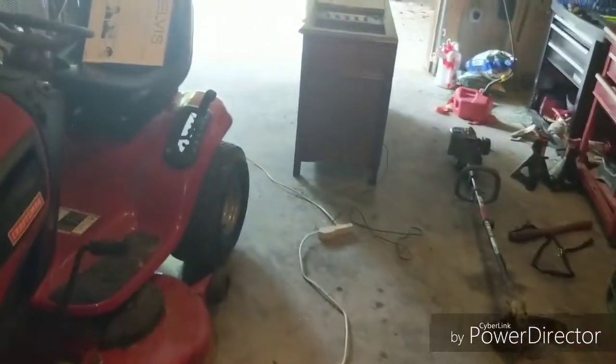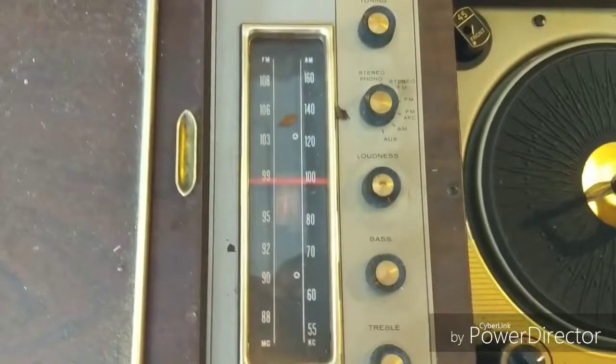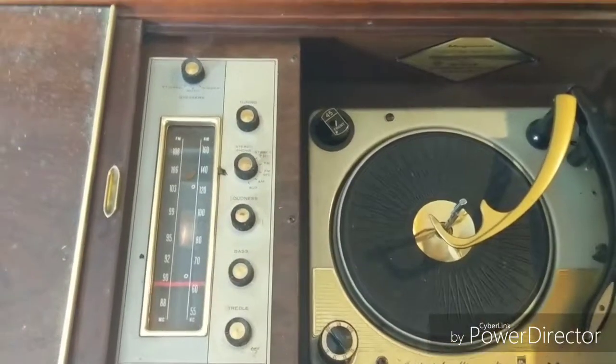All you need — excuse my dirty basement — is a DeOxit. It's a spray for electronic parts and that'll clean that up. So that's good. Let's get on a good station and see how it sounds.